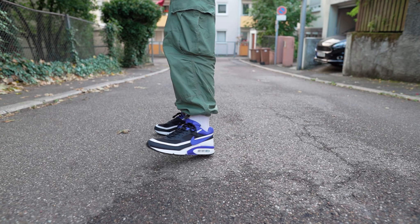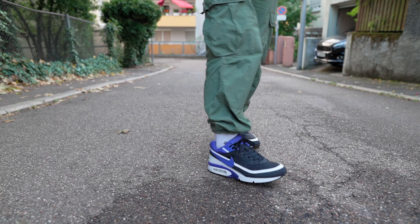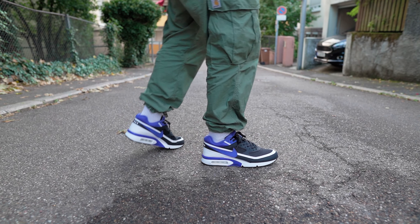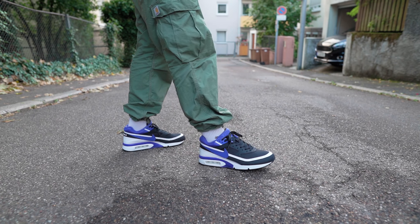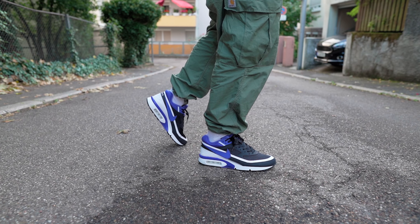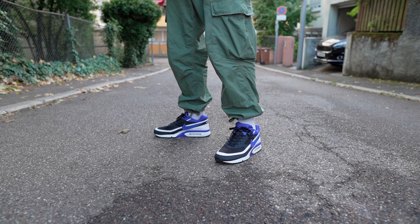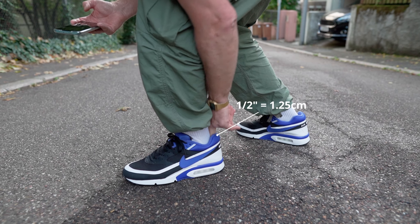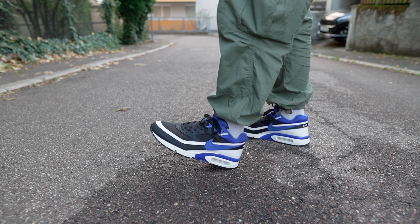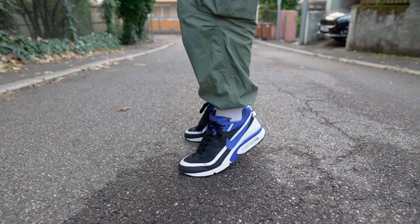Sizing-wise, I went with size 13. My true size in New Balance, Asics, and Adidas is 12.5, but I tend to size up in Nike recently because they run short, at least for me. I'd suggest going with whatever size you choose in an MX1 or MX90 — especially the recrafted version — because I think these fit basically the same. I like a full finger of space when I move to the front of the shoe, about one and a half inches, but if you prefer a more snug fit, that's up to you.